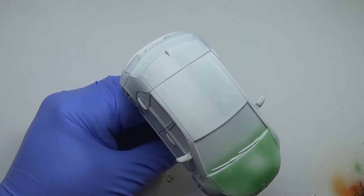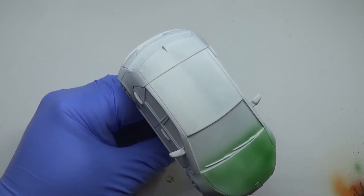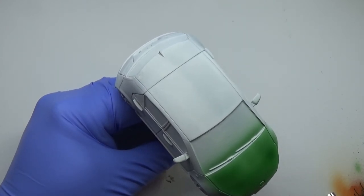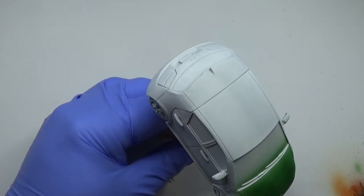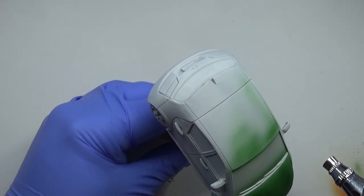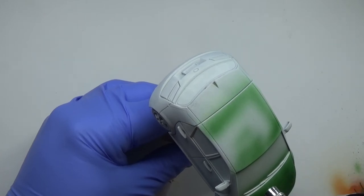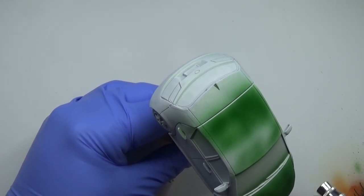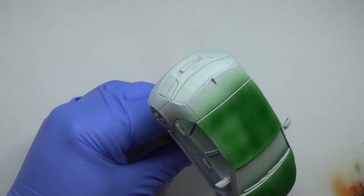I'm just basically wanting to block in all the colours from the bodywork, not the windows. Obviously, because it's a spray, there will be a little bit of overspray. But don't worry, we're going to be sorting that out as time goes on. So we're going to cover every little thing on this car.